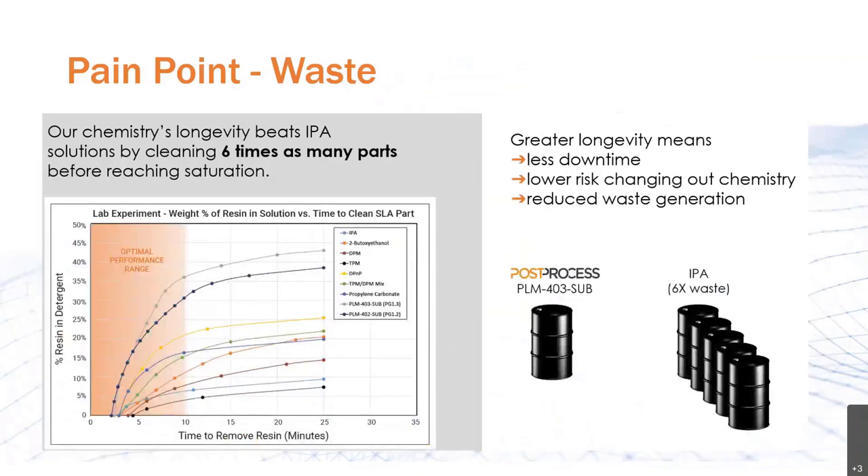Another pain point is waste. IPA with dissolved resin is considered hazardous waste and needs to be disposed of as such. Along with the creation of hazardous waste, especially in an ever more green business environment, there's also the high cost of disposal. That's where the power of Post Process's proprietary chemistry comes into play. Not only is it low odor and non-volatile — a huge benefit to worker safety — but it also has a longevity that is six times greater than that of IPA. That means you'll be able to clean six times as many parts with the same quantity of chemistry, with huge savings from decreased hazardous waste disposal fees and decreased downtime due to chemical switchover. Post Process's latest 403 material outperforms all others in speed of resin removal with the highest amount of detergent saturation.